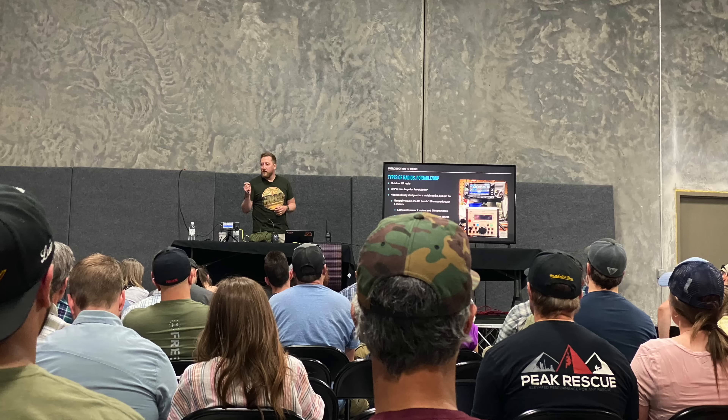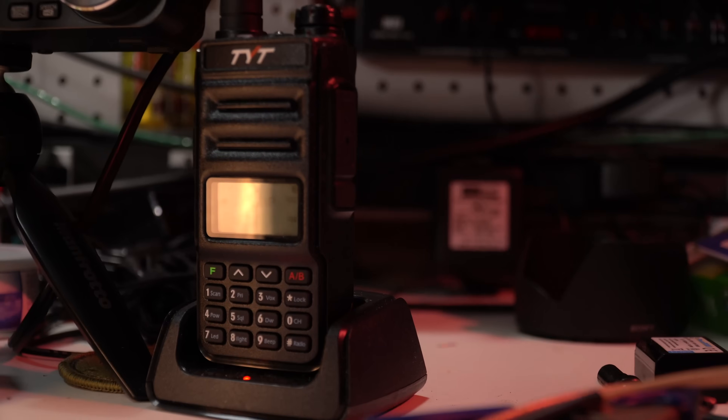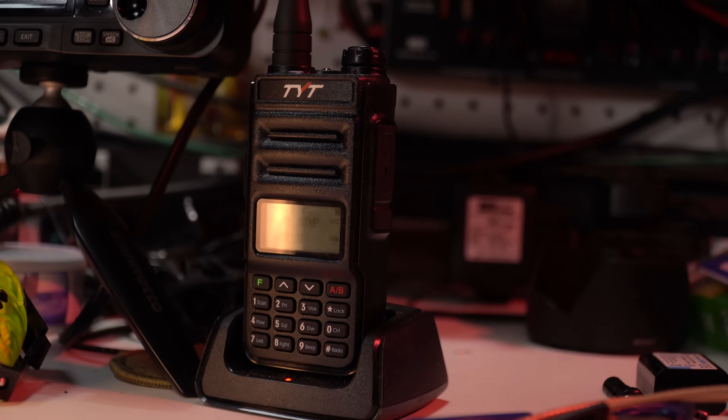How's it going, everybody? Josh, KI6NAZ. I threw my back out on the way back from Utah on that trip to Fieldcraft Survival, so I thought I'd make a simple, easy video today. We're going to be talking about the TYT UV88, a competitor to the Baofeng. Could you say it's the best Baofeng or the best radio at the $25 entry point that this thing seems to find itself on Amazon? Let's find out.